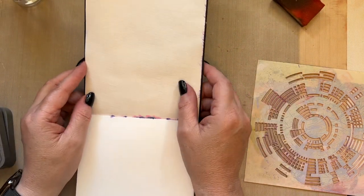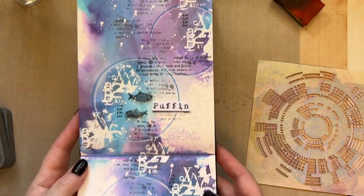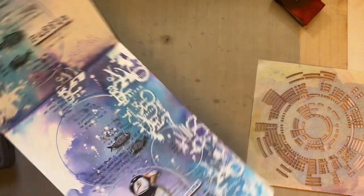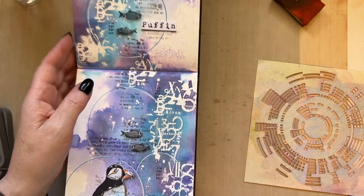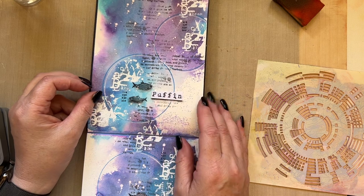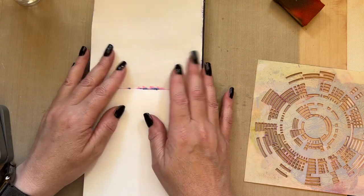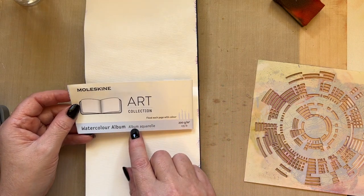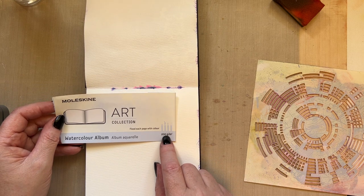I just thought I'd pop back today and create another journal page. This was the previous one that I created. It's in a journal that you can have either this way or you can have it that way, and I quite fancy doing some pages elongated like this. I did this page and that's on YouTube — it's the last video that I did. I absolutely love that, so I thought I'd create another page. This journal is a Moleskine one and it's a watercolour album, 200 GSM.